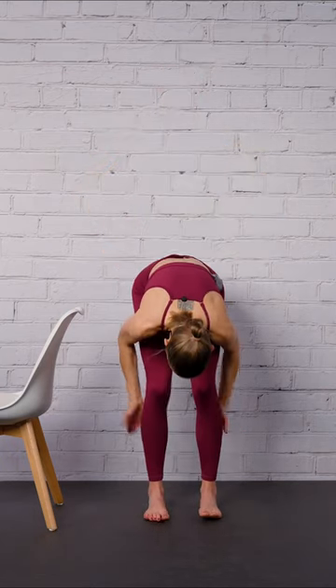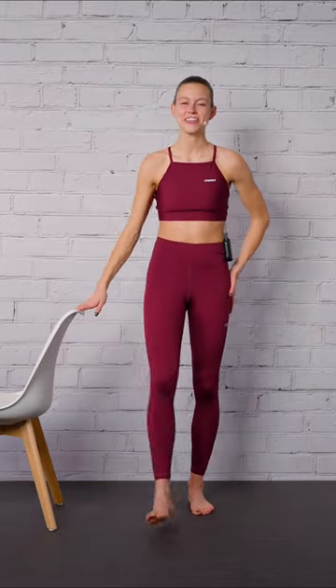Now let's make the calf muscles burn. Calf muscles are hot and burning. Let's stretch it out, team.